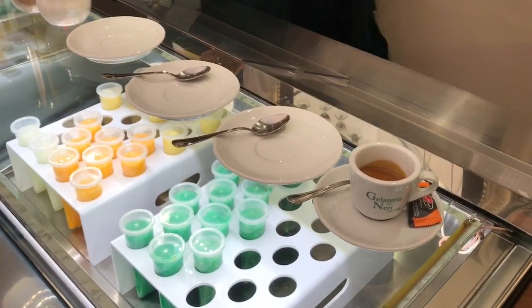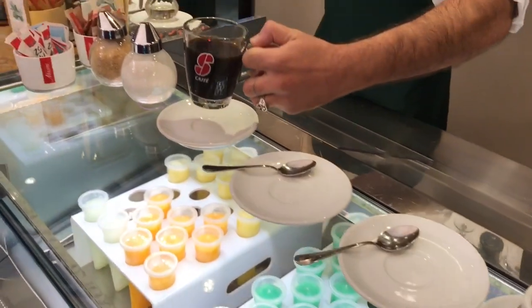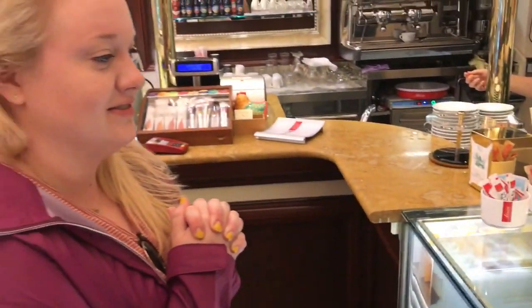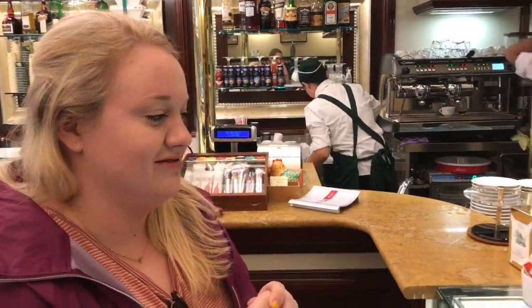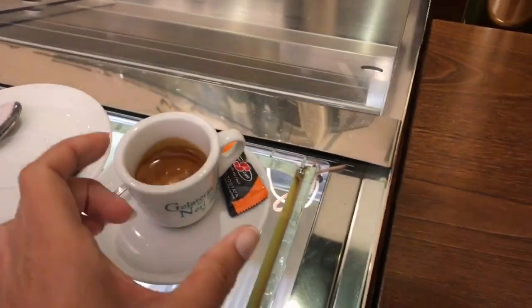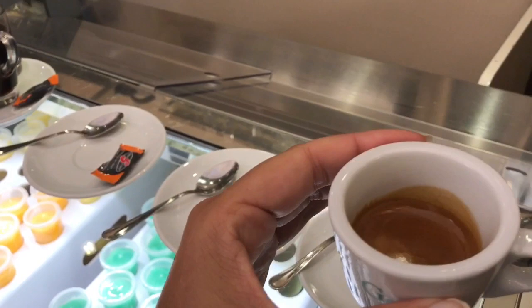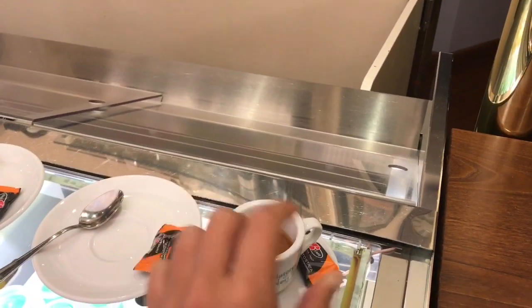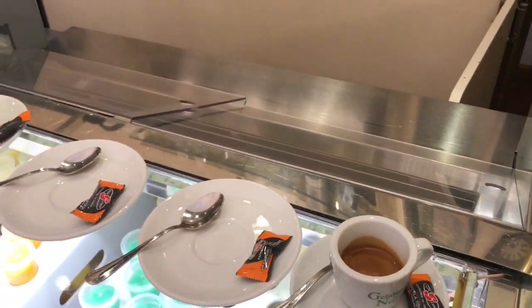So the first thing we've got is café. And then we've got a café americano. Lizzie's favorite is cappuccino — it has steamed milk, a shot of espresso, and a little bit of milk foam as well. This is just a straight-up café. If you ask for coffee in Italy, this is what you get: a shot of espresso, always with a little candy and lots of sugar.